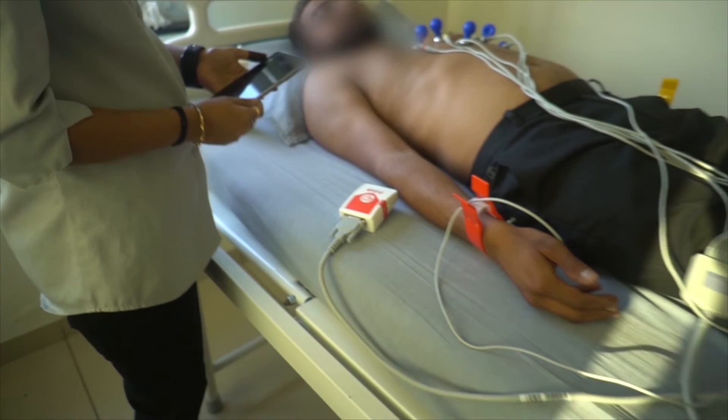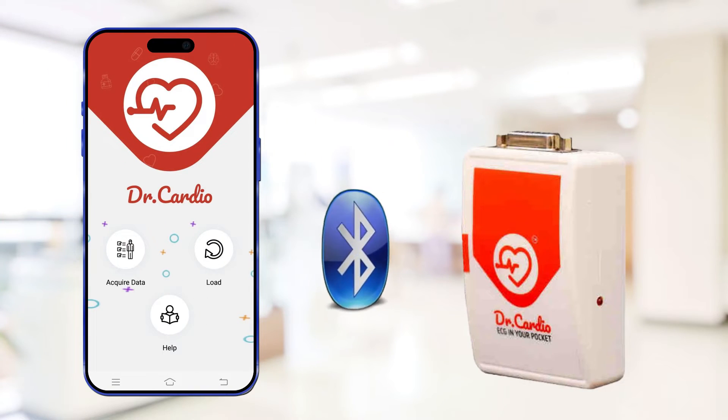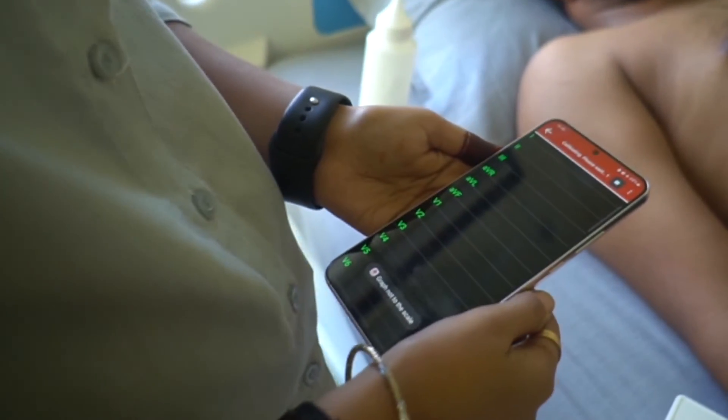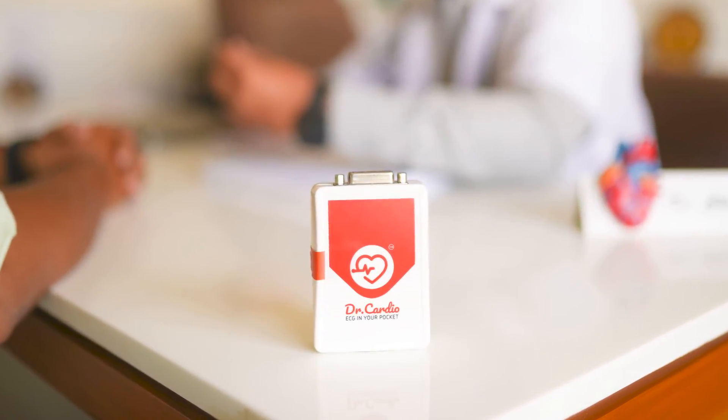To use Dr.Cardio, simply download the app from the Play Store, connect it to the device via Bluetooth, place the electrodes on the chest, and the report will be generated quickly. Dr.Cardio is a ground-breaking medical innovation in the world of technology.